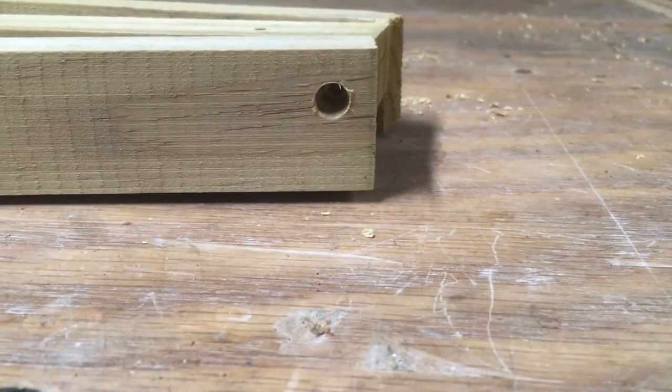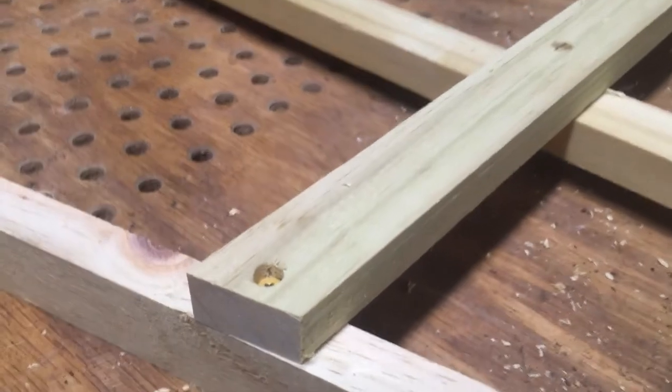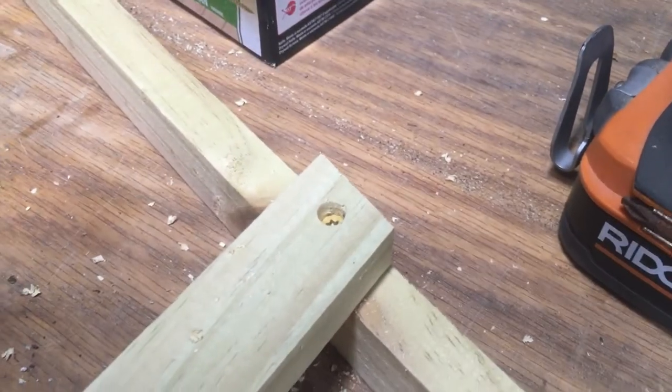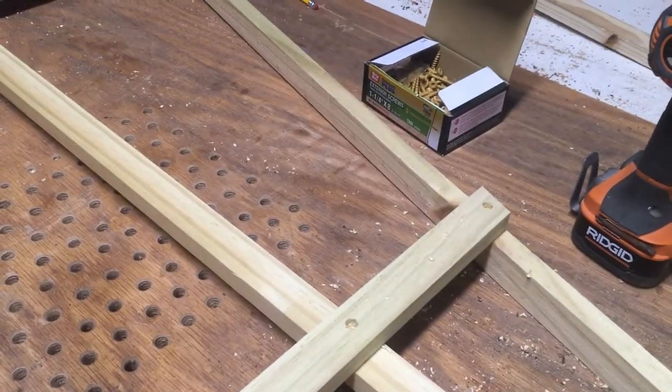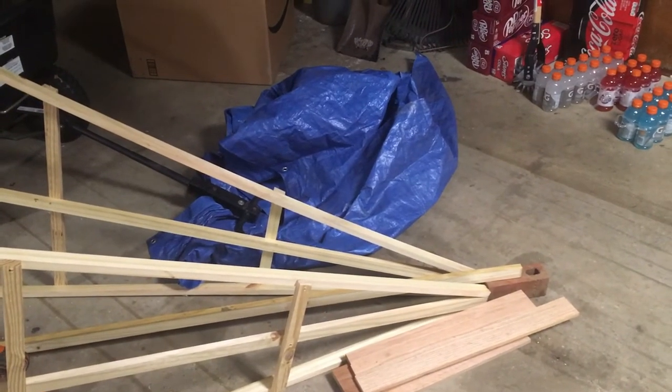What I do with this is put an inch and a quarter screw in there, and then on the other side. With these ones, I just got the angle out right and put a screw through each one of the little joiners there.